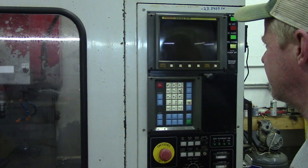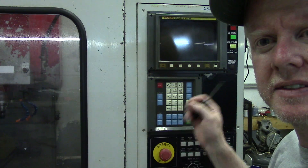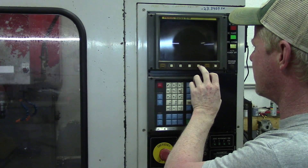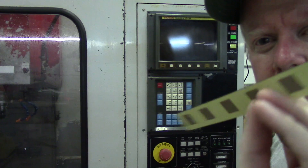Today I'm going to be replacing the key sheet on my FANUC Zero Mate controller. Basically, the membranes actually wore off and came apart where the keys are. We've got a new one and we're going to put that in today.